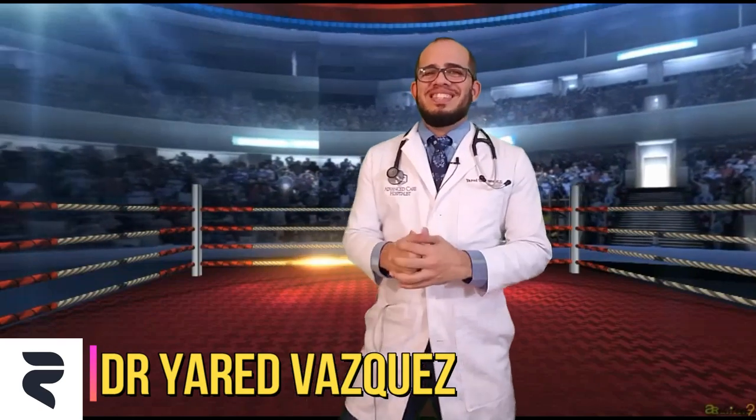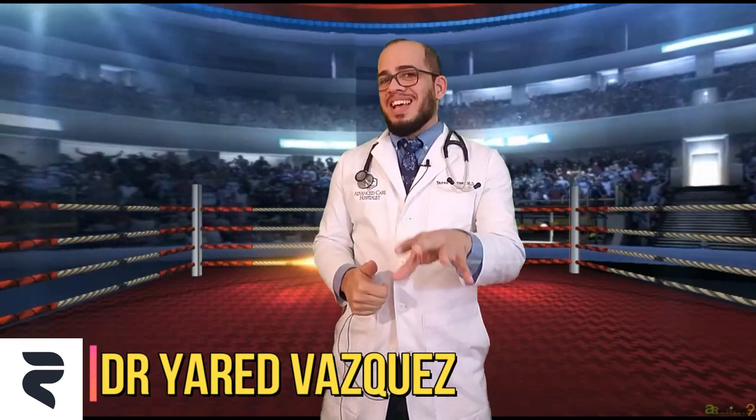Hey, what's up, everybody? Welcome back to my channel. This is your friendly ringside physician, Dr. Jared Vasquez, and today we're going to talk about the incredibly shrinking Jose Aldo.